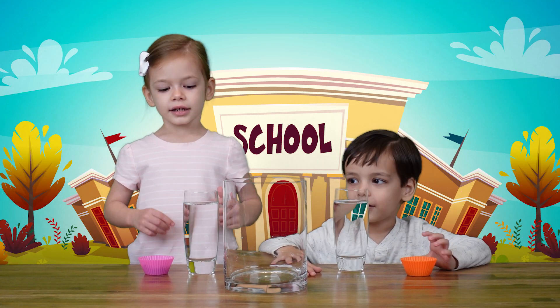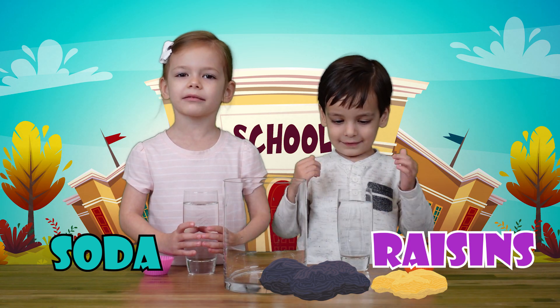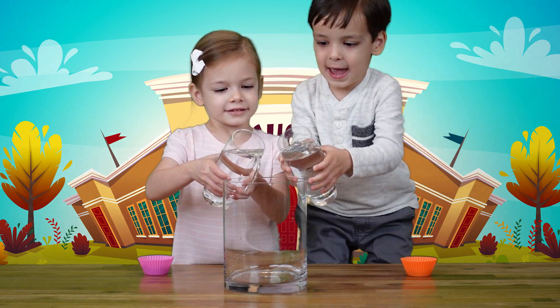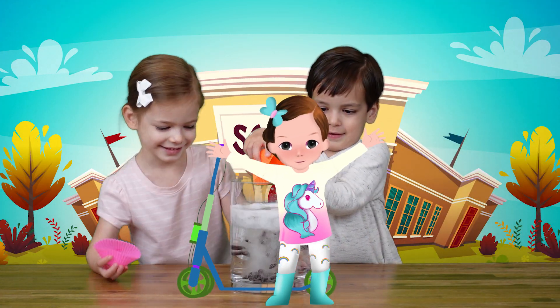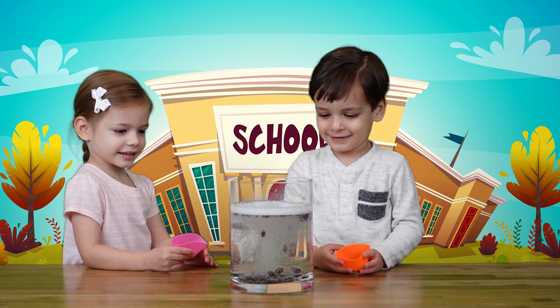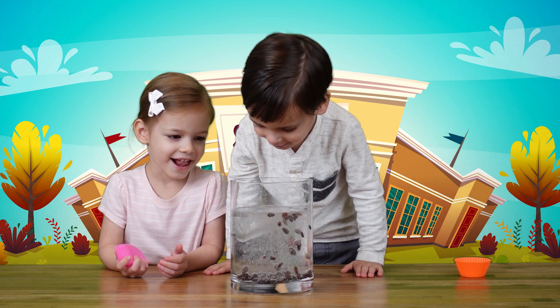All you need is soda and raisins. Do you want to see my raisins dance? Let's do it! It's party time! Look at all those dancing raisins!